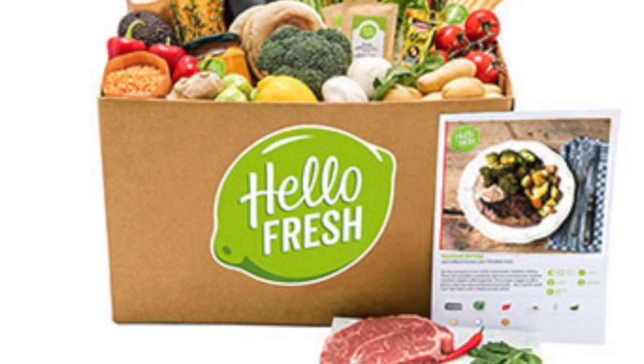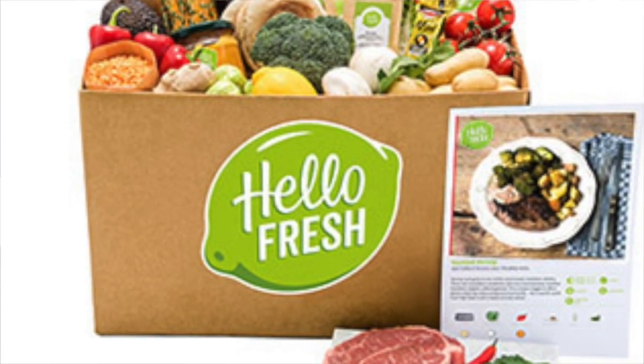Welcome back to my channel. We are doing another company now. We finished GoodFood and enjoyed it. Now we're trying a new company called HelloFresh.